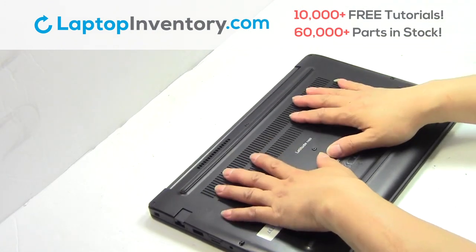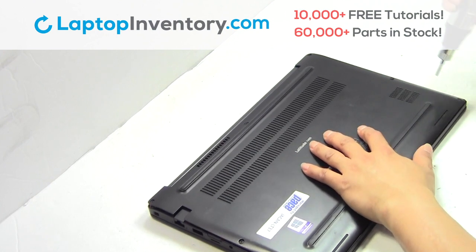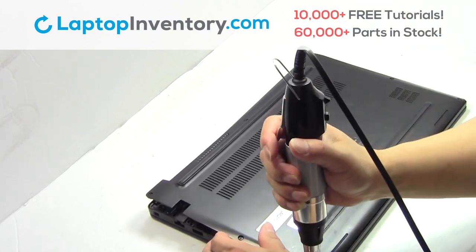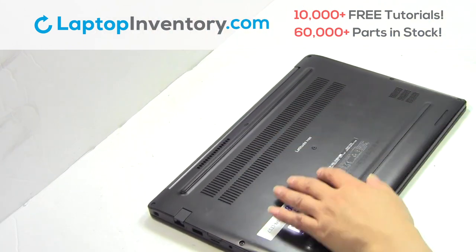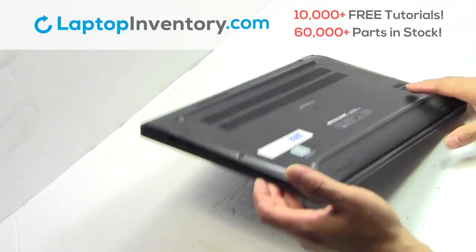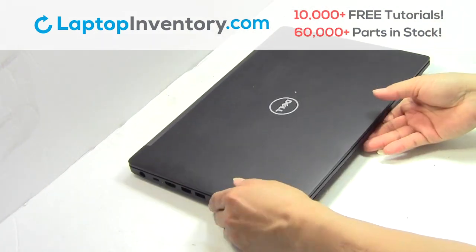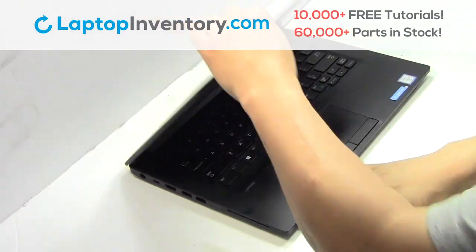Watch the plastic cover — place it back. Place the screws back in. That's all. You just installed your Wi-Fi card.